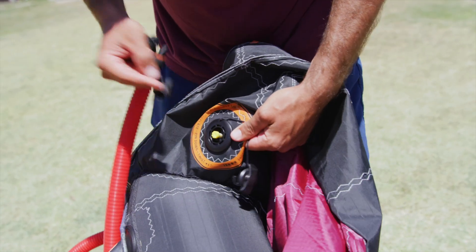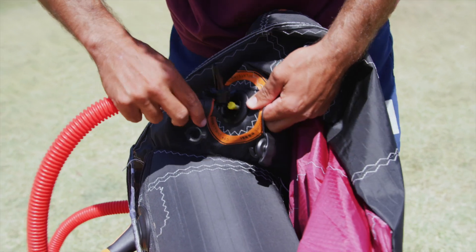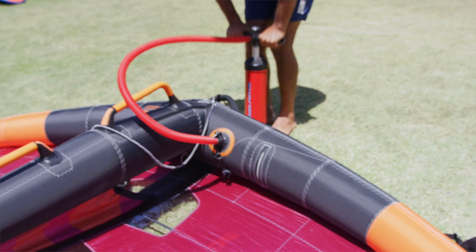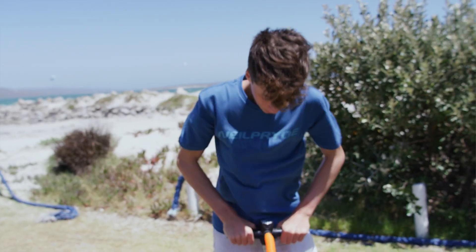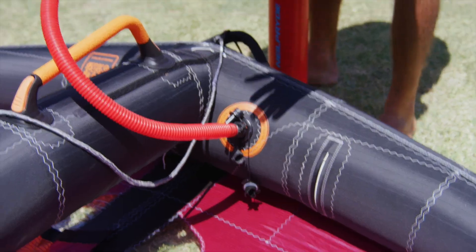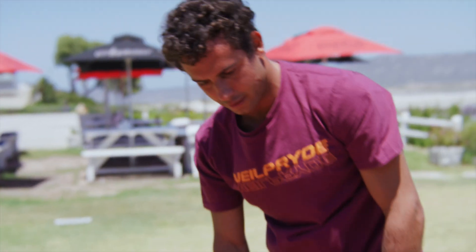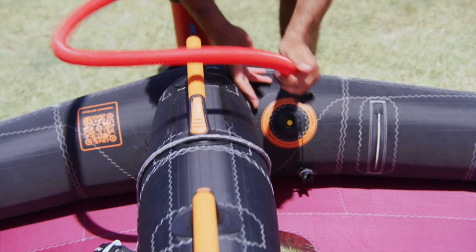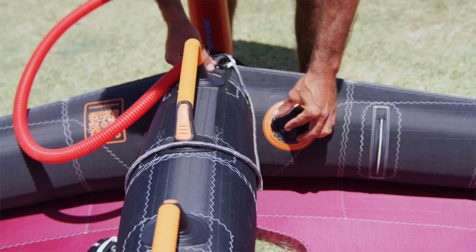Then go to the leading edge. Same thing: make sure that the little yellow piece is up, which means the valve is closed. Pump it up until it gets to the indicated pressure. When the pump shows the wing is at the indicated pressure, we are good to go.